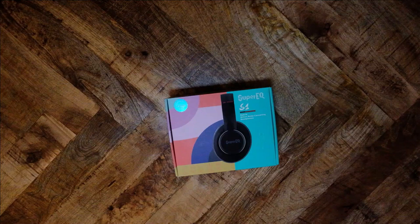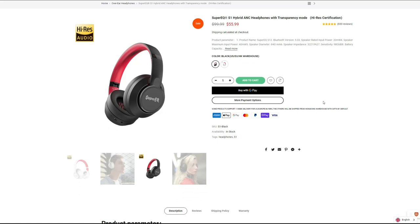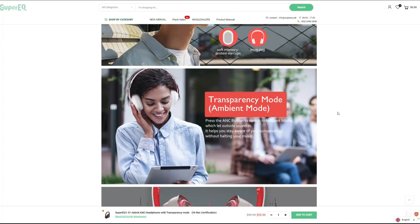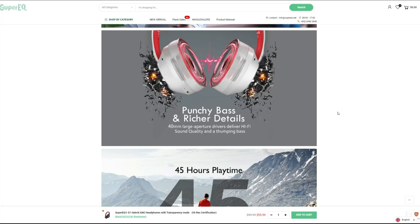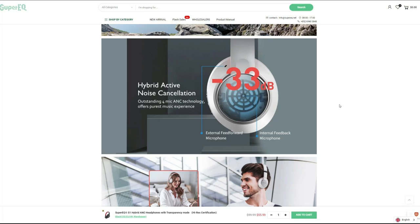The S1 is a Bluetooth headphone, first and foremost. Super EQ says that the product uses Bluetooth 5.0, but I could not find information about the supported codecs. Super EQ does make a number of promises — they claim this headphone has all-day comfort and tout the ANC features. Super EQ says that the hybrid noise cancellation reduces 33 dB of ambient noise, though this seems to be for the built-in microphone. The headphone supposedly has punchy, thumping bass and rich details. Unfortunately, Super EQ does not have a mobile application for this headphone.